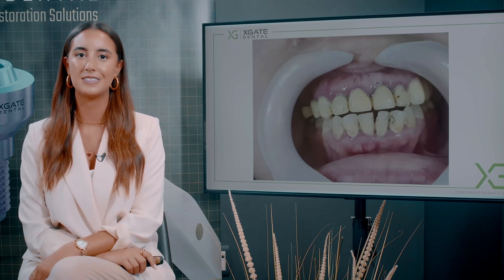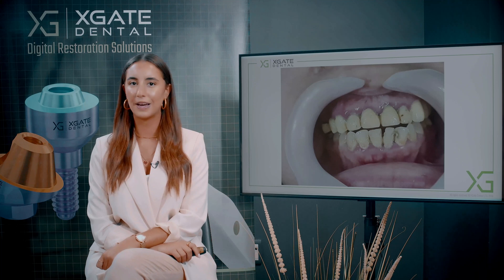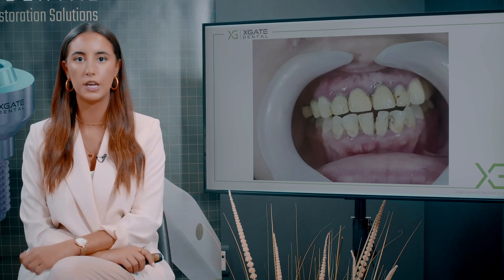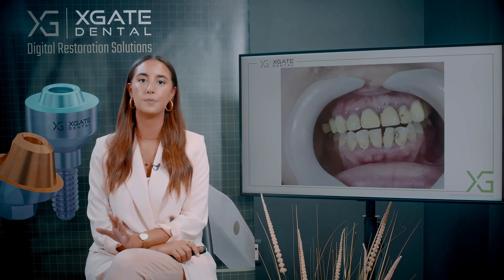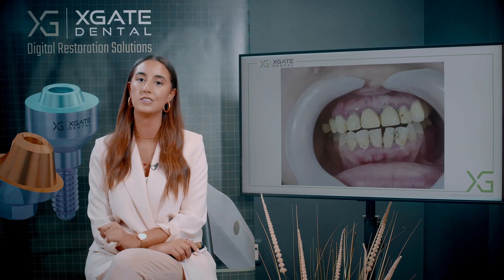You can see the pigmentation and you can see that the periodontal health of those teeth is not the best. We took some x-rays and we'll check the implant and check the teeth. The teeth need to be extracted and they're pretty much hopeless. You can't do anything really good for those teeth.